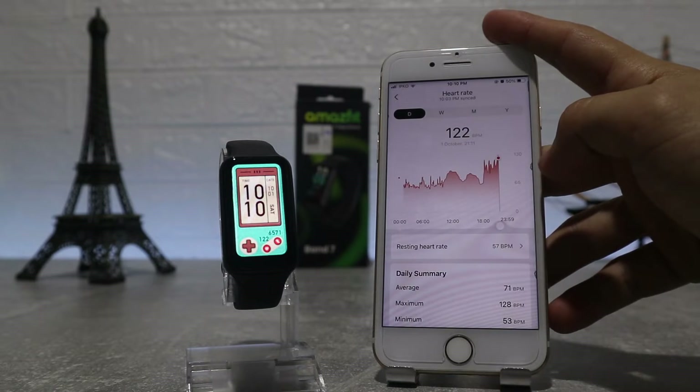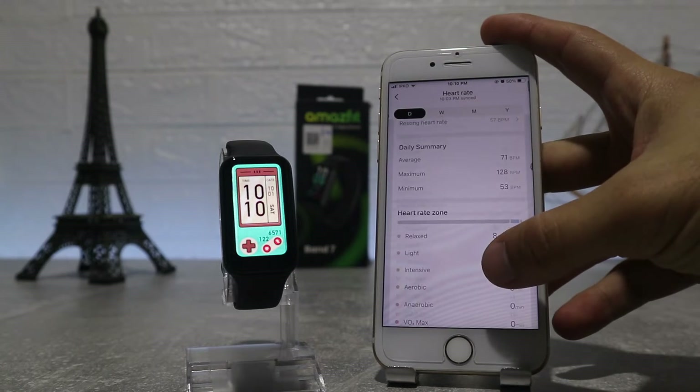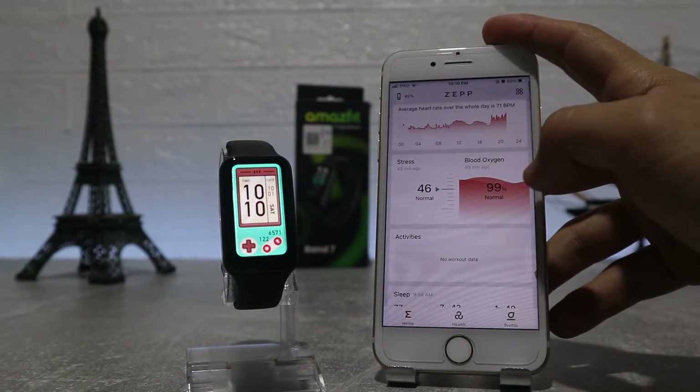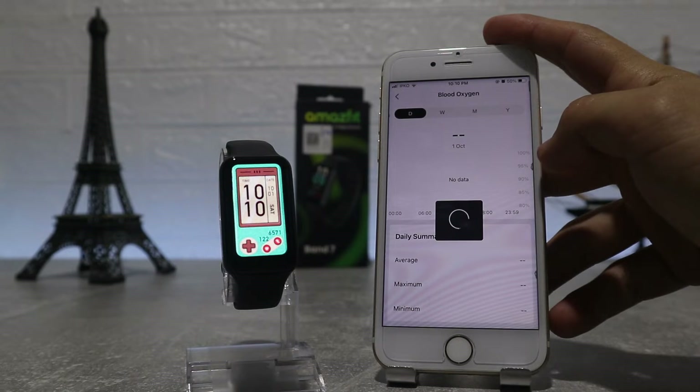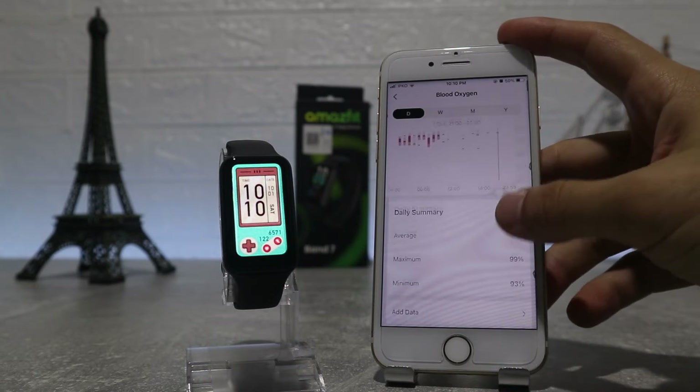After that is heart rate, again with similar options — a chart for lowest and highest heart rate — and we can see stats for a day, week, month or a year. Next we have stress, same as the other options before — all the data will be here, which makes it very easy to track our health.